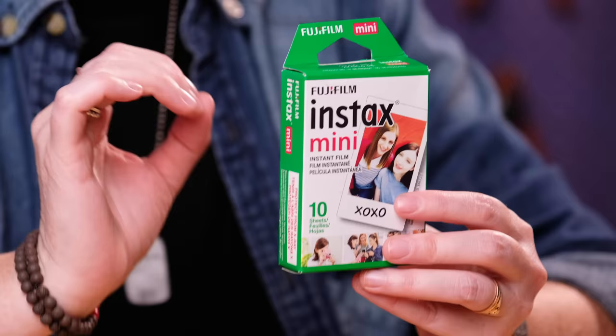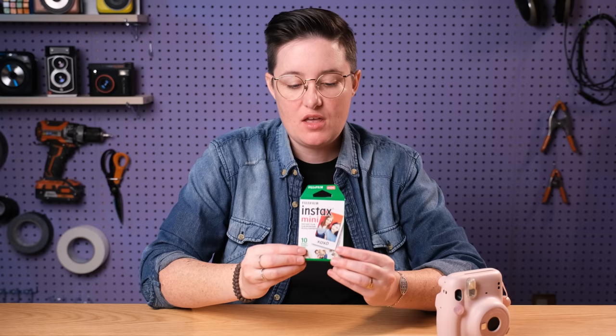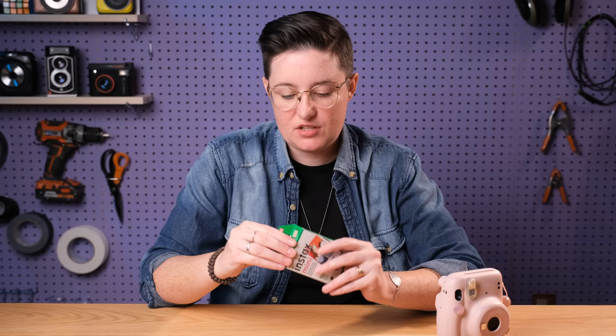Let's put in the film. When you're buying this film make sure you are getting the Instax mini film. There's also Instax square and Instax wide — neither of those will work, only Instax mini. You can buy this film in so many different patterns and colors. You can buy it black and white, you can get it where the border is black. There's so much variety — it's really fun. This is just the very plain, very classic stuff, but all of it is fun.